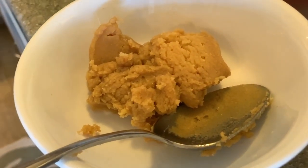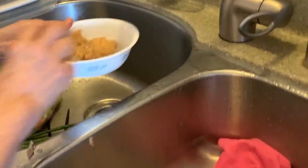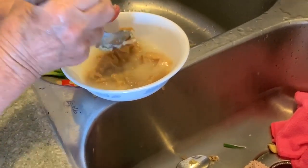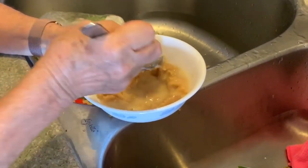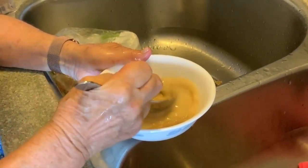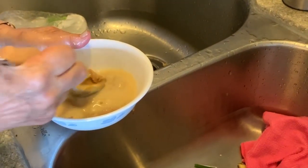And then you're going to dilute it in water, okay? So that when you put it in the soup it won't be lumpy. So you're gonna mix this miso.